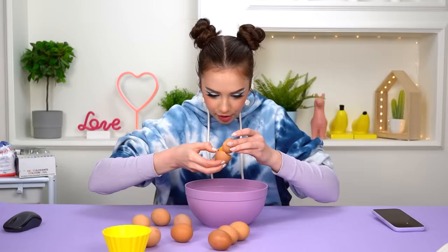So I found this recipe on the internet. It originally uses three eggs, but we're going to make a triple dose. Okay, so we're going to start off by separating the yolk from the egg white.